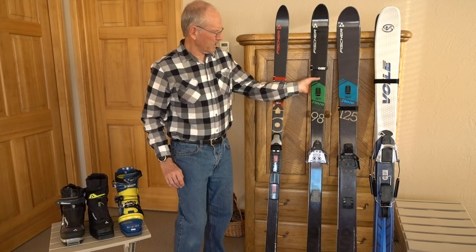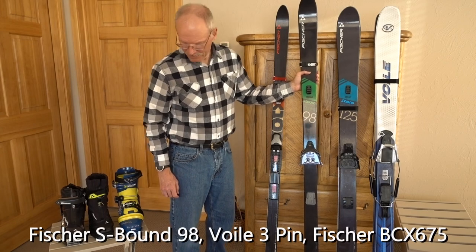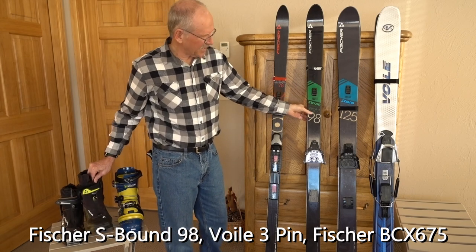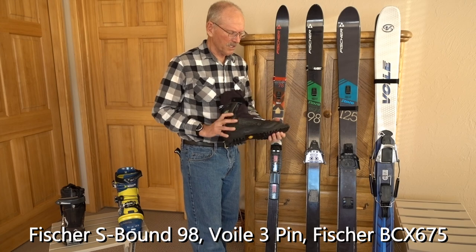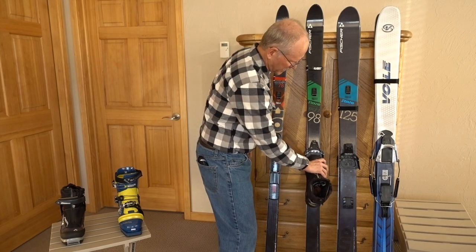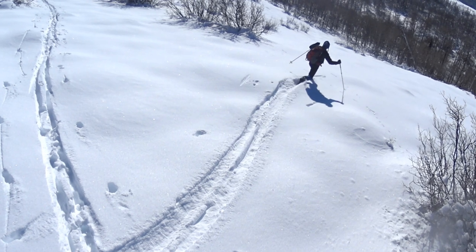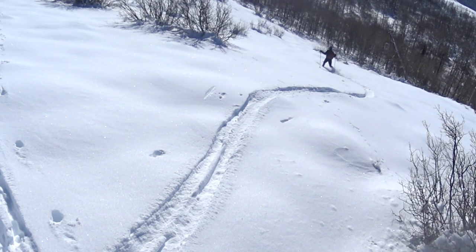Moving up to a little more rolling terrain and a little bit deeper snow, maybe a few turns here and there — I use the S-Bound 98s. It's a nice lightweight setup. I use it with a stiffer boot and the Duckbill 75mm binding. This is a great combination when you're tooling along making some distance, but you know there's going to be some nice downhill runs and you might want to carve a few turns and have some fun.